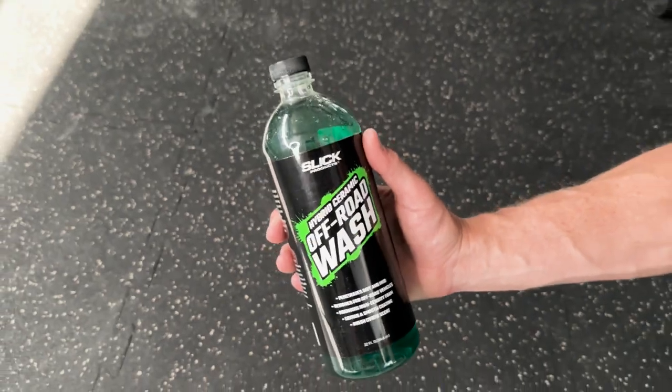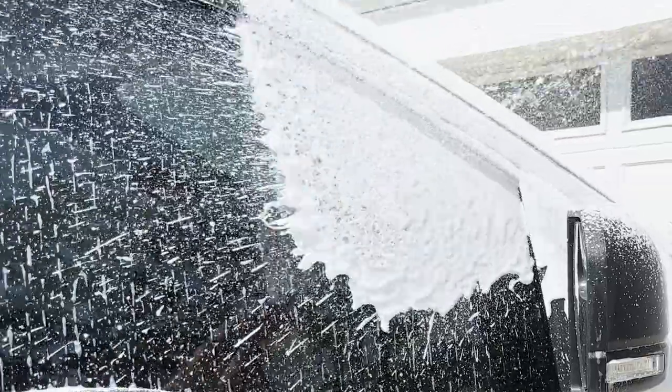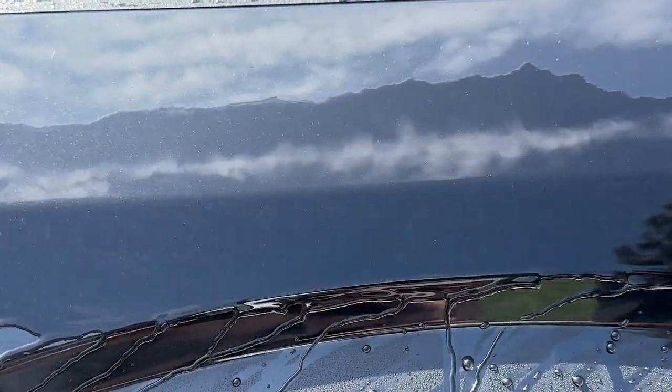Slick Products Hybrid Ceramic Off-Road Wash penetrates, softens, and loosens tough dirt and mud from surfaces. This high-density foaming solution is best used on off-road vehicles and contains hybrid ceramic polymers to disperse water and leave a smooth coating.